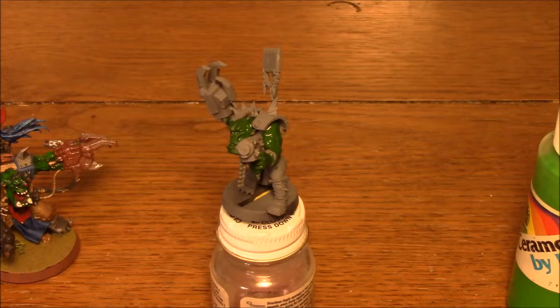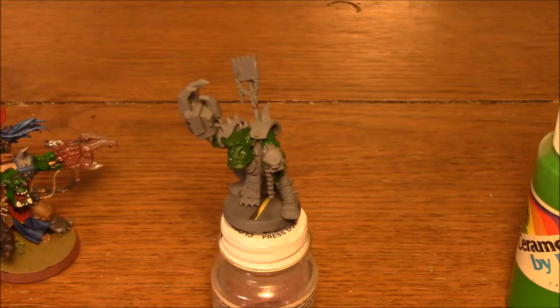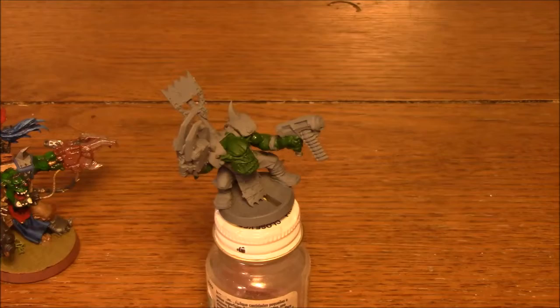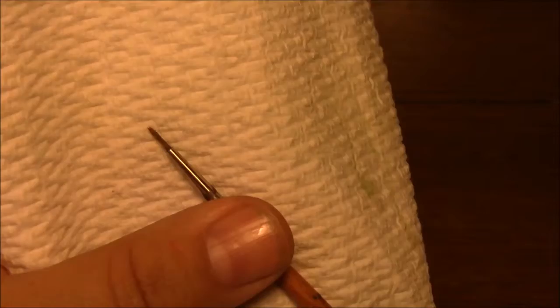Now we're going to let that dry a couple of minutes. Normally I'll do this with a large group — I'll finish the first one, and by the time I get to the fifth one the first one's dry. I usually do a squad of ten at a time. Okay, it's fairly dry now, so now we're going to go to the light color. I'm going to use a Jubilee Green — you can use something like Snotling Green — just a nice brighter one that serves more as a highlight. And the goal here is to hit all of the raised portions of their musculature. You're not putting a base coat on again; this is very careful as you apply it.